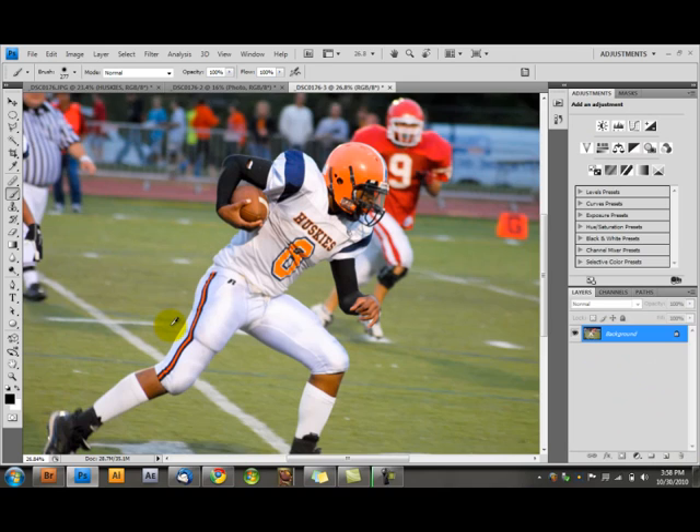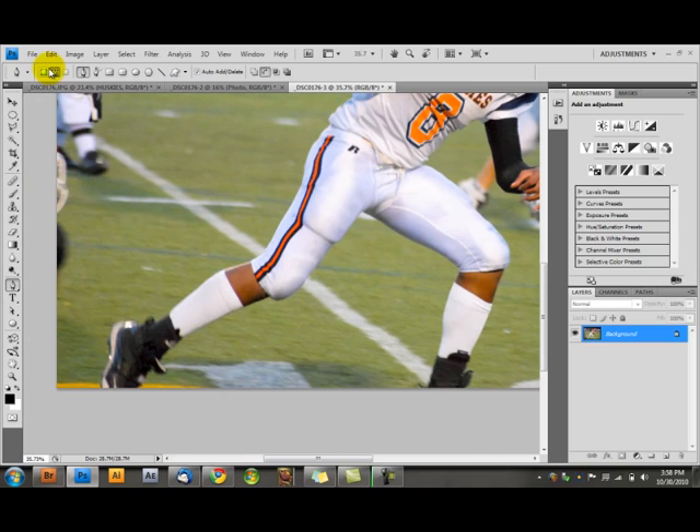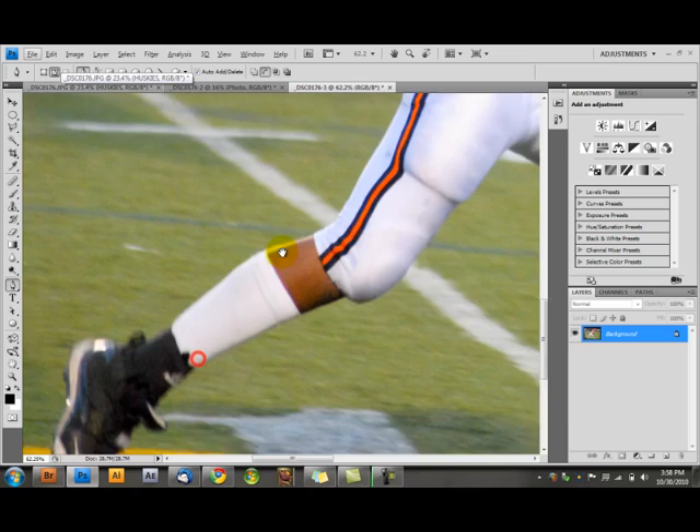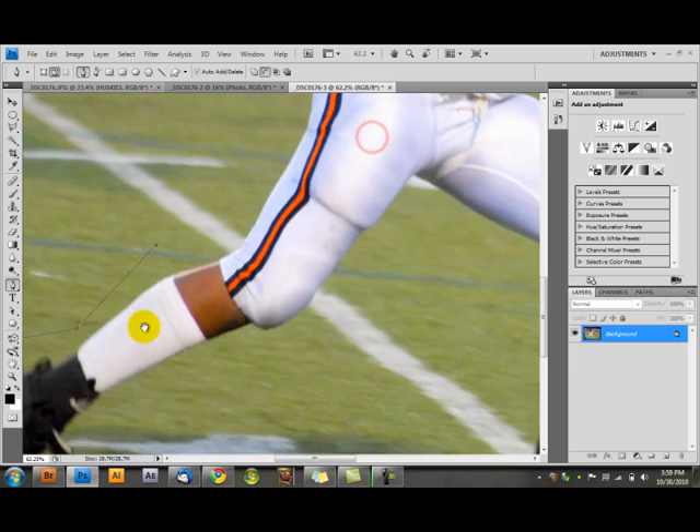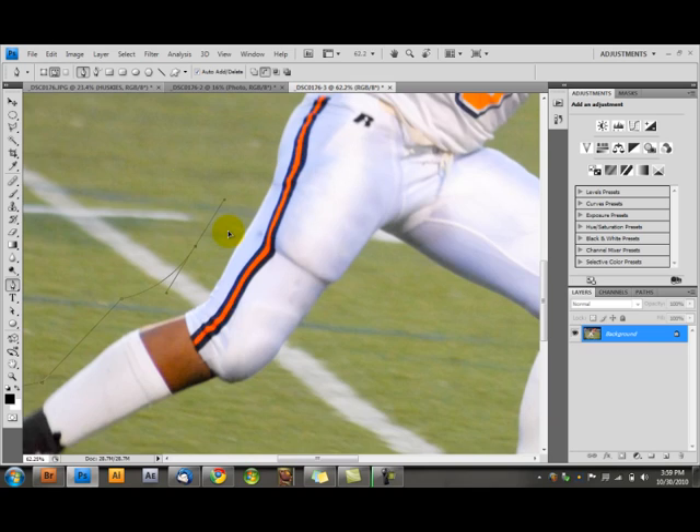So we're doing vector masks. Vector masks are just a mask that lets you draw curves really easily, and it also scales really nicely. If you click on your pen tool and go up, you have three options: shape layers, paths, and fill paths. You want to go to paths. You can start at the foot — I always start with the feet. You can make lines by clicking once, and you can make curves by clicking and holding. Pretty much a lot of fun to do.